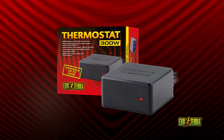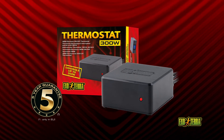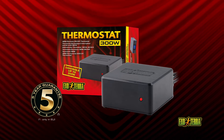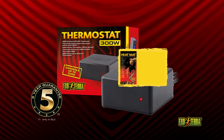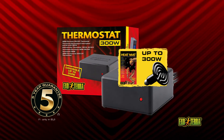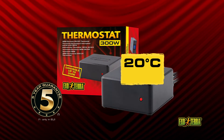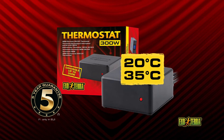The 300-watt electronic on-off thermostat is reliable and accurate with only a 0.5 degree temperature swing. It regulates heat mats and ceramic heaters of up to 300 watts. Set the thermostat between 20 degrees and 35 degrees Celsius depending on the required temperature.